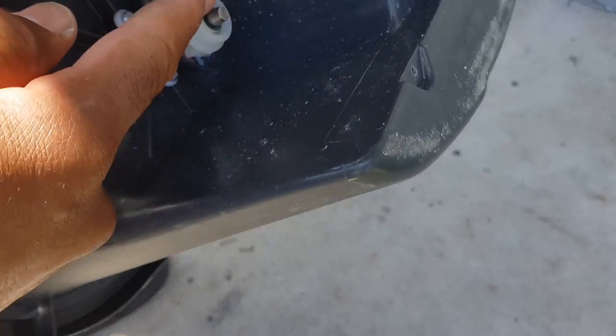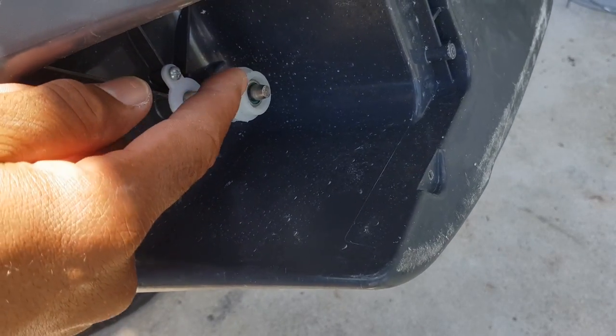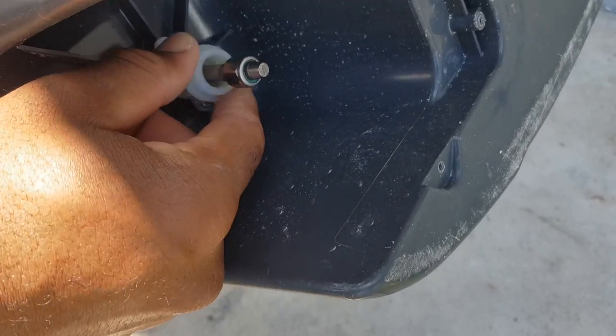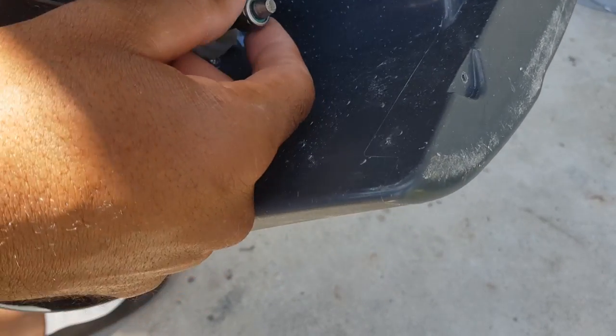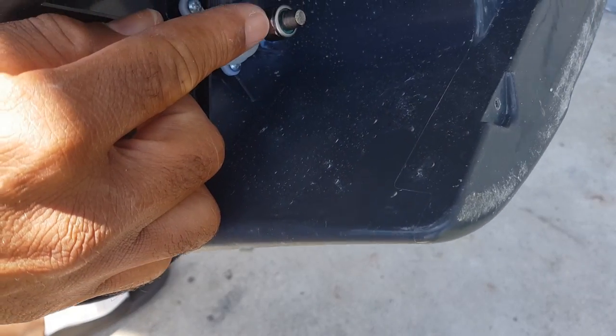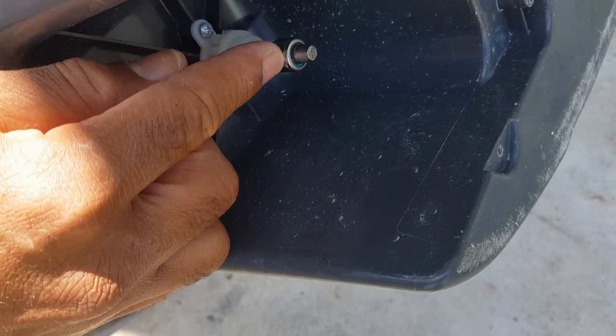The problem is with the drive shaft — that's where the problem lies, and we're going to try to fix that. Notice this will pop off real easily, but this bearing is now stuck. This bearing should only be spinning in one direction. So this is the problem.